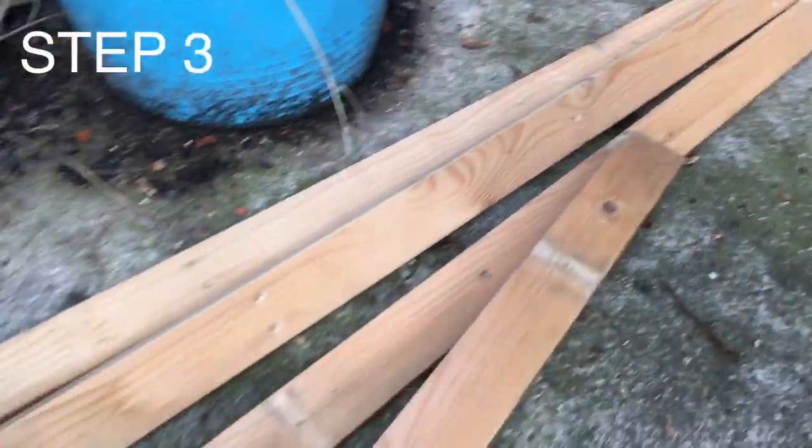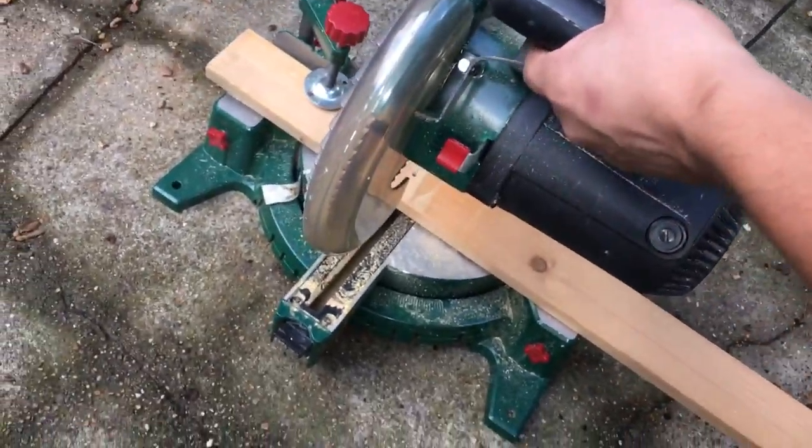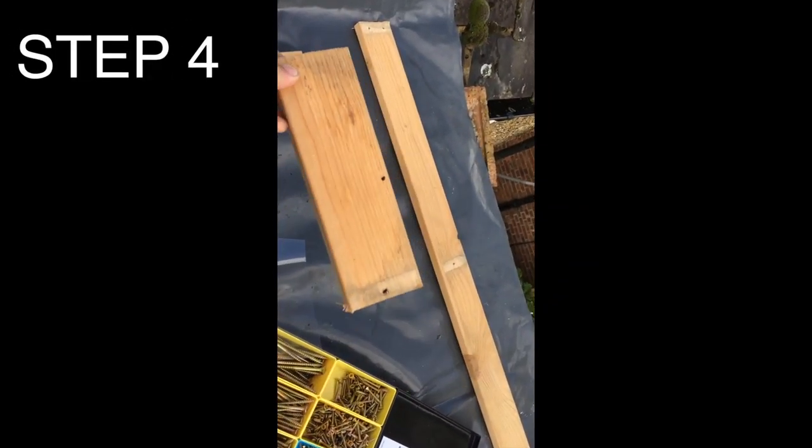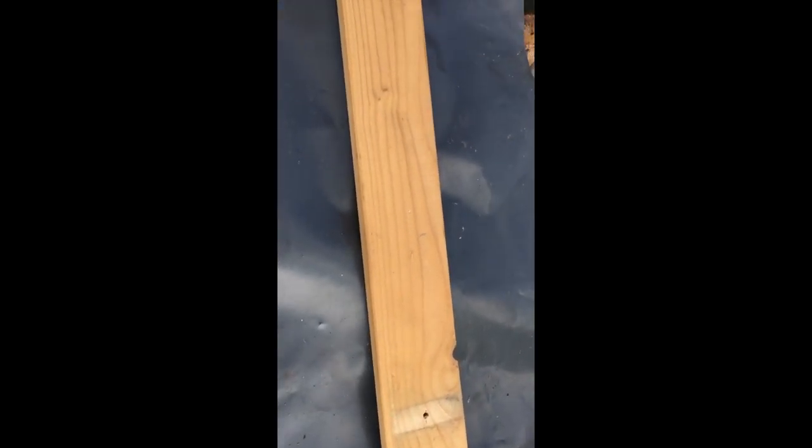Then find some old bed slats and cut them to size. Take your off-cut wood and put it on the roof. Take your newly cut piece to size so you have a slight incline. Fold the plastic around it and screw into place.